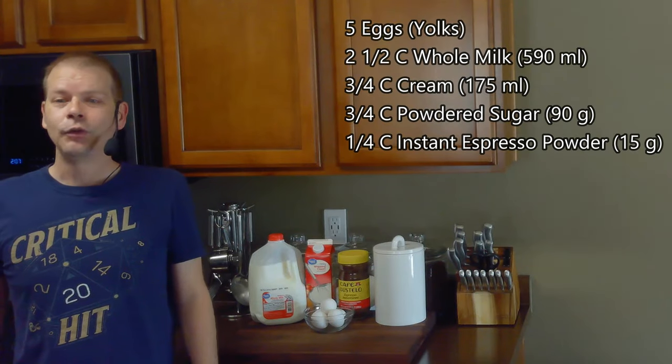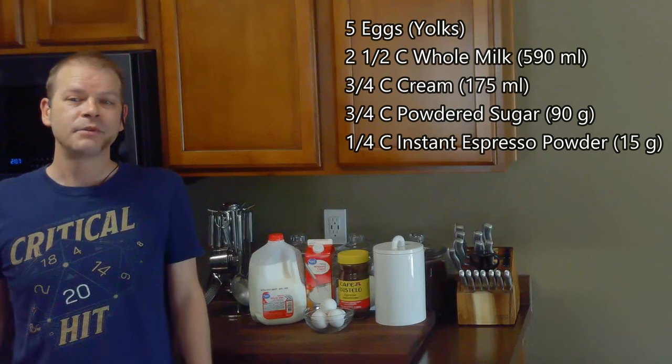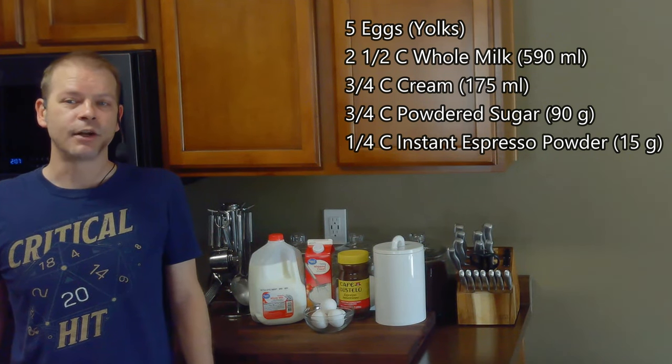To make this we'll need five egg yolks, two and a half cups of whole milk, three quarter cups of heavy cream, three quarter cups of powdered sugar, and a quarter cup of instant espresso powder.